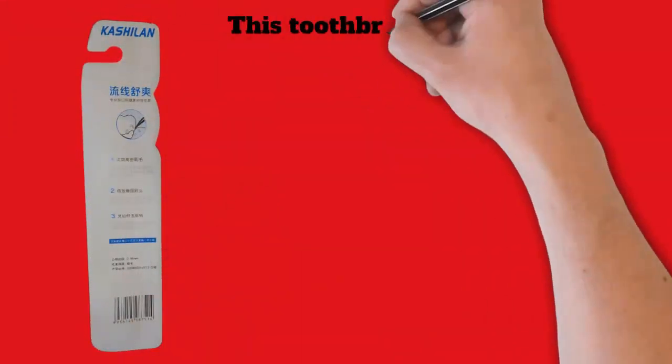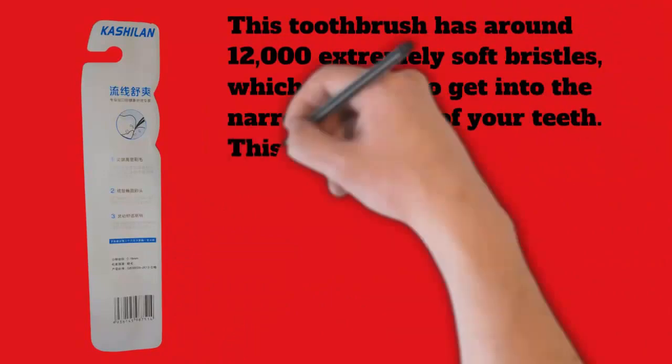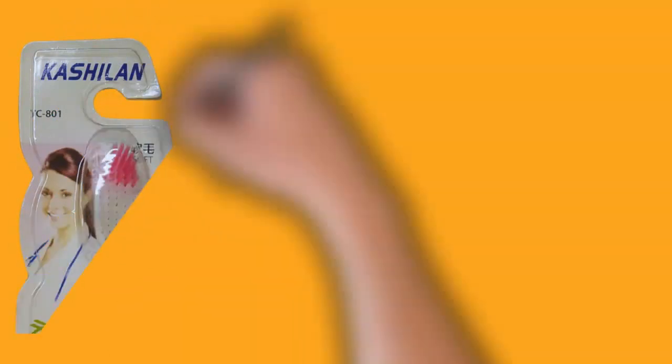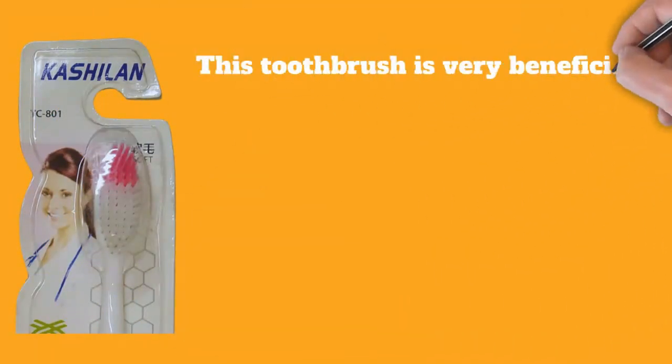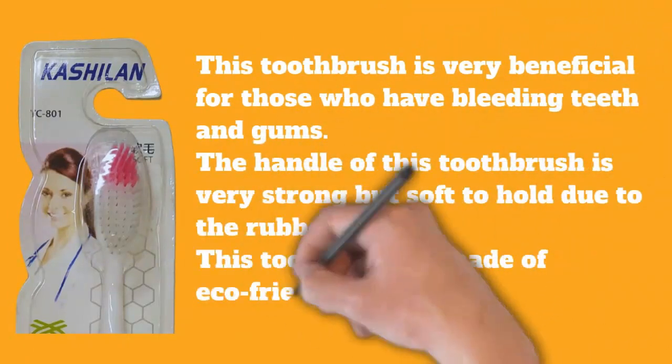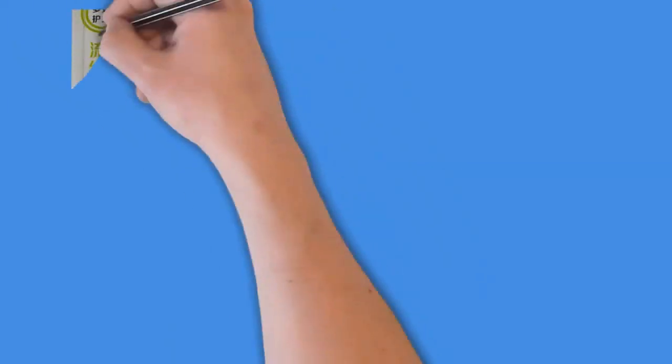These bristles are able to get into the narrowest areas of your teeth. This toothbrush plays a very effective role in keeping the teeth and gums healthy. It uses antibacterial fibers which prevent the brush from getting infected by bacteria, and is very beneficial for those who have bleeding teeth and gums.